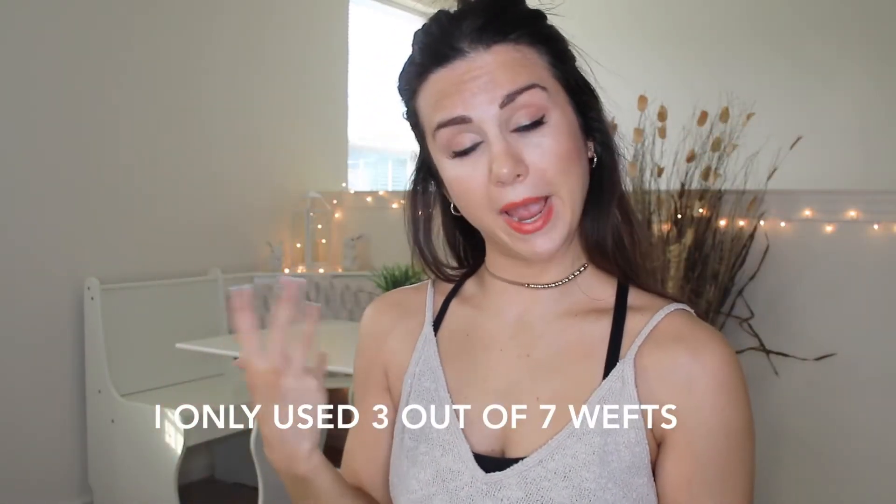I don't like too much fake hair on me because I feel like my head gets heavy and it gives me a headache, so keeping it as light as possible. Even 18 inches is really long — you can tell which is my natural hair. I'm going to have to cut and layer these extensions a little bit because you can definitely see a big difference. It added a lot of length for sure. You could also add in another weft to make it look a little more natural.